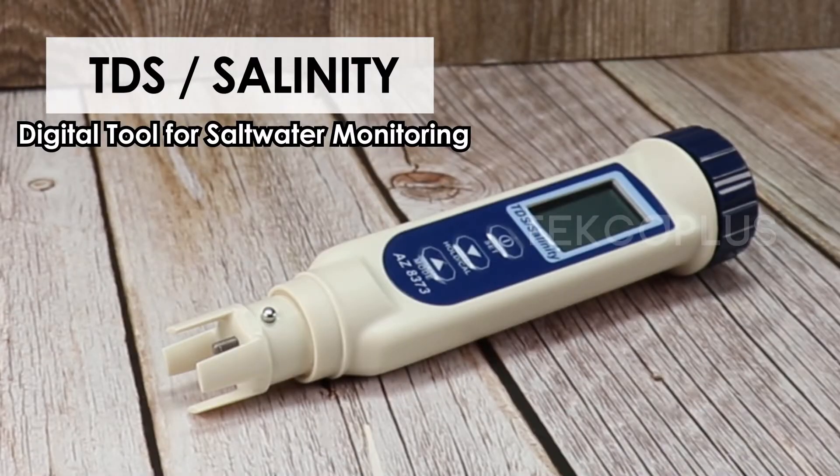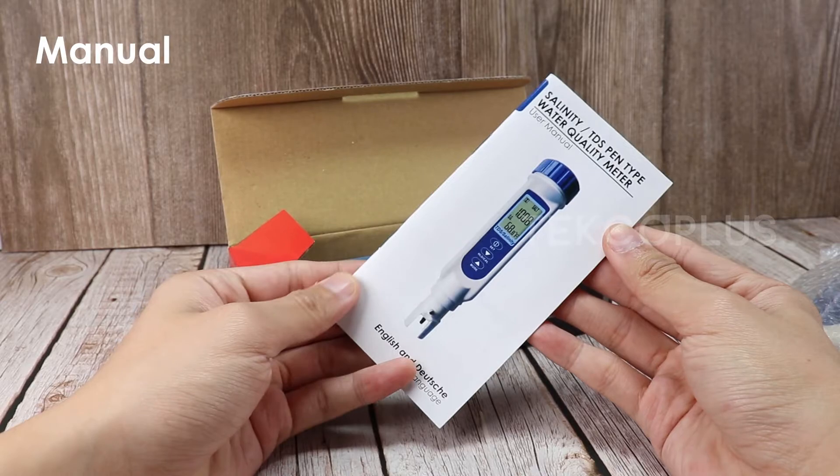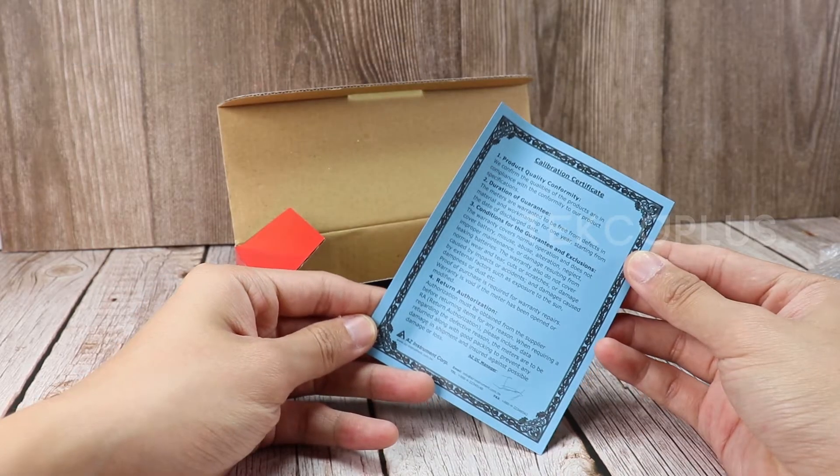TDS/Salinity Meter — a digital tool for saltwater monitoring. The set includes our box, guide, batteries, manual, certificate, and TDS meter.